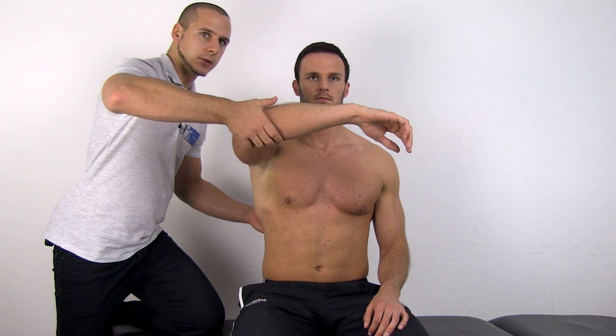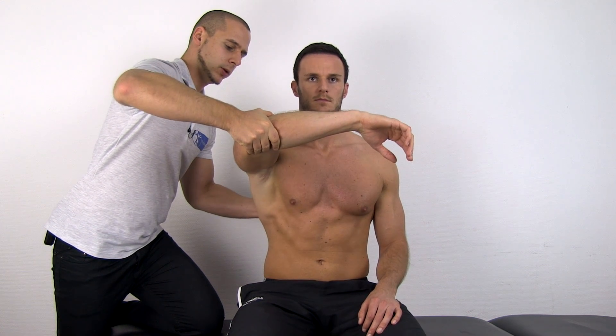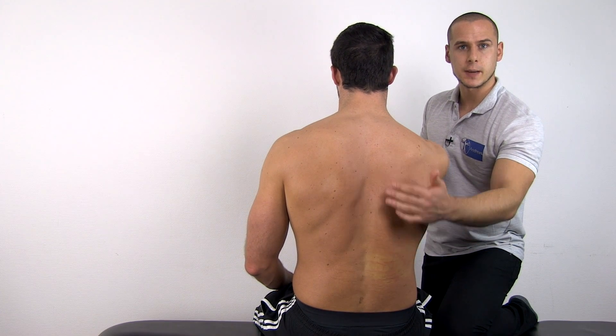To conduct a test, instruct your patient to flex the arm to 90 degrees, and you're then going to apply a backwards directed pressure through the longitudinal axis of the humerus that your patient should resist. This would be a negative test. In a positive test, you would observe scapular winging.